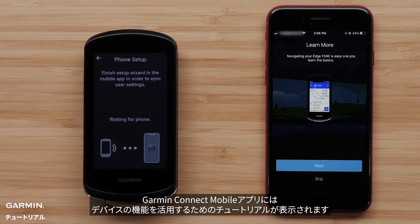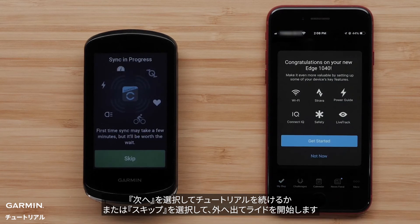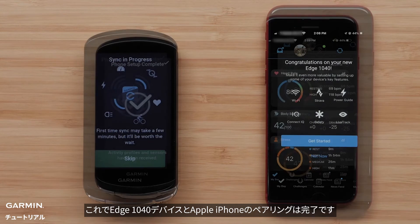The Garmin Connect app will now walk you through a tutorial of how to use the features on the device. Select Next to go through this process or skip to head out for a ride. Your Edge 1040 device is now successfully paired with your Apple iPhone.